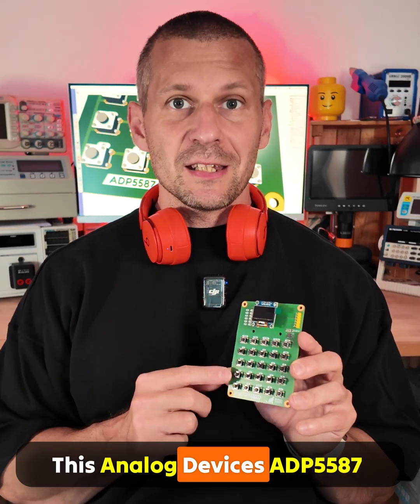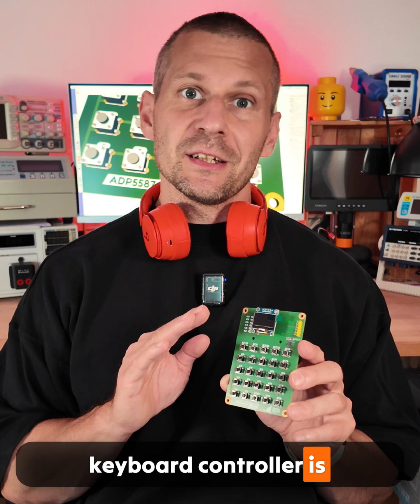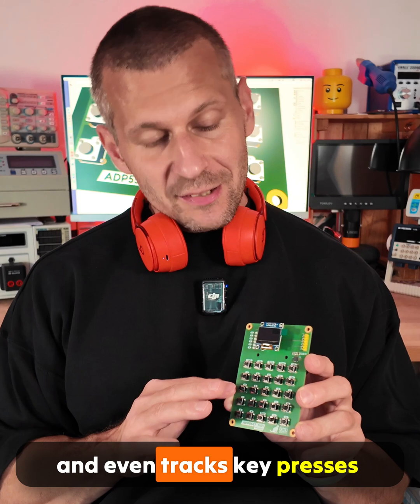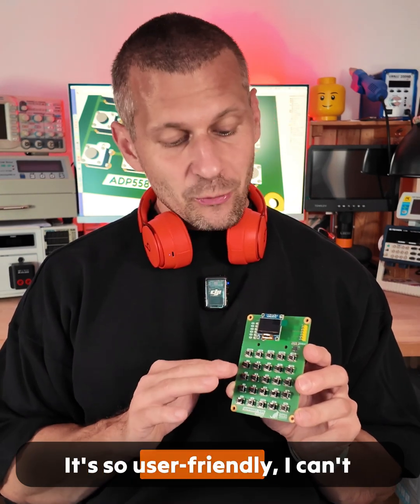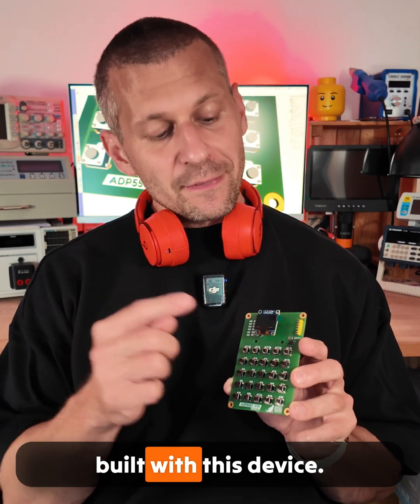This Analog Devices ADP5587 keyboard controller is incredible. It can handle up to 8x10 keypad matrices and even tracks key presses and releases. It's so user friendly — I can't wait to show you what I have built with this device.